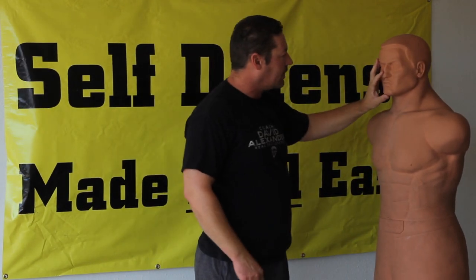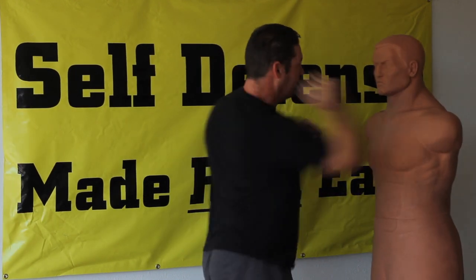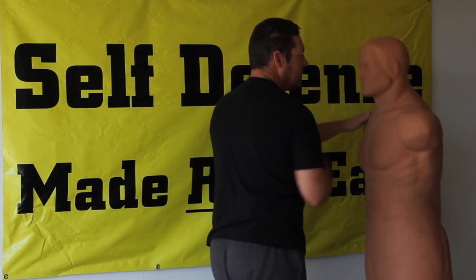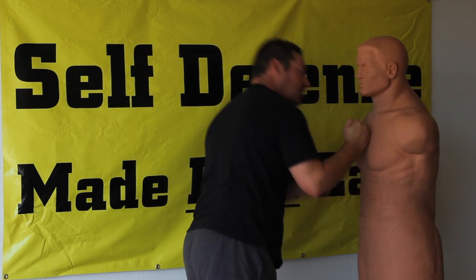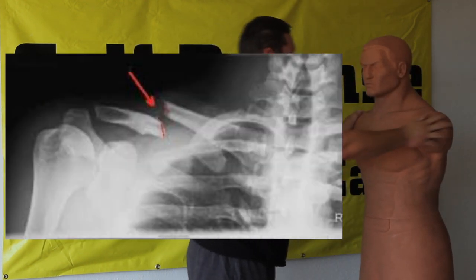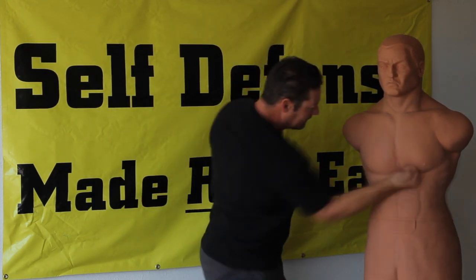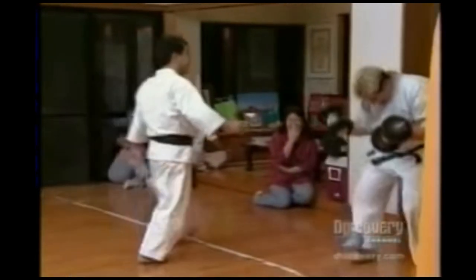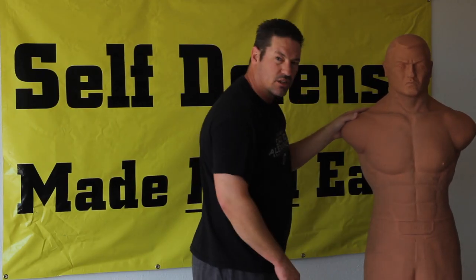I want to take them out. So that's one target — the nose. We can also go the temple right here with my hammer fist. We can do the back of the ear, we can do the collarbone. We can also do, depending on how you're positioned in your fight, the solar plexus.